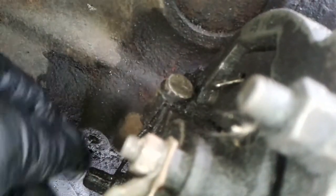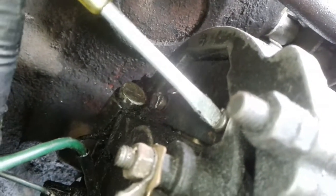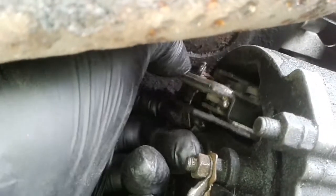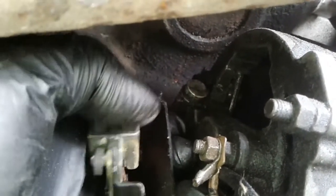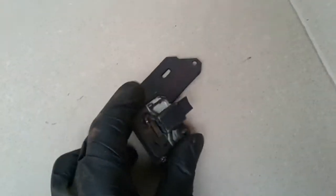Now I can remove the brush holder with brush. For this I need to disconnect the green wire and unscrew the two screws. Withdraw the brush component as a complete unit. The alternator brushes are so worn out that they do not reach the slip ring — worn out below the threshold of 8mm.